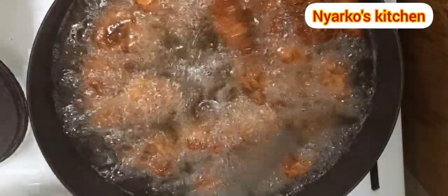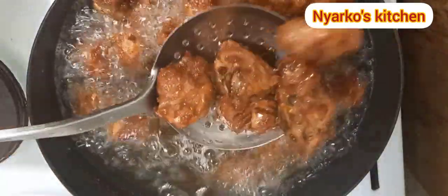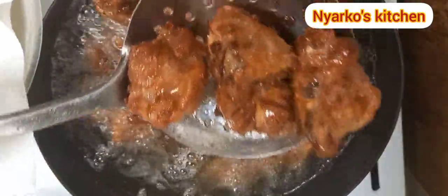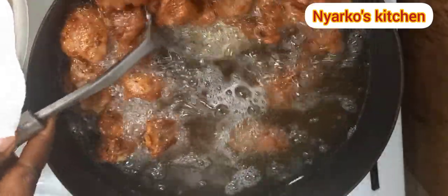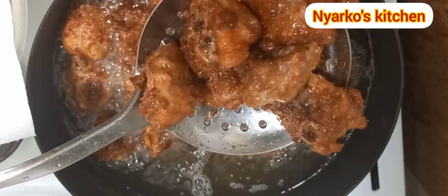My trophy is ready! I'm just going to take it out from the oil and set it aside. Look how beautiful this is looking — and it smells so good, guys!